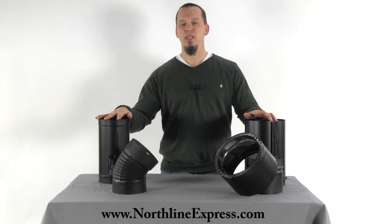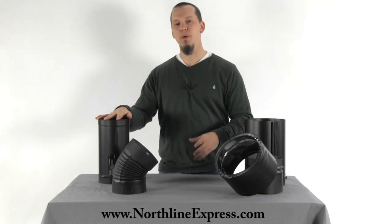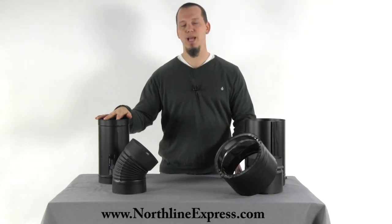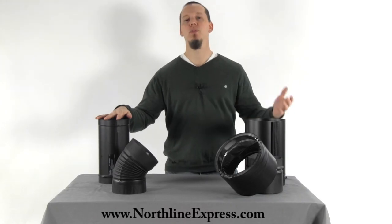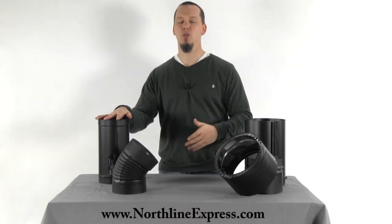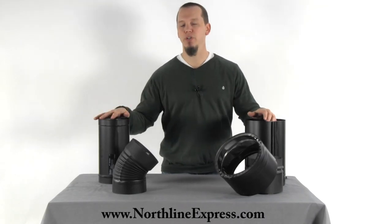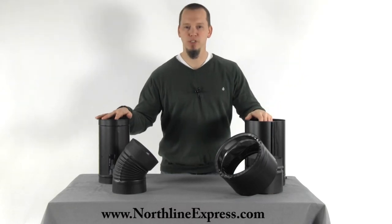Another thing to keep in mind is that if you're installing Duravent chimney pipe, it's best to stick with Duravent stove pipe as well for that connection. And same with Selkirk — if you're installing Selkirk chimney pipe then you're going to want to install the Selkirk brand of stove pipe, because those adapters are all made for each other so when you make that transition at the support box or the wall thimble it will be an easy transition.